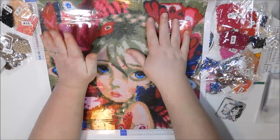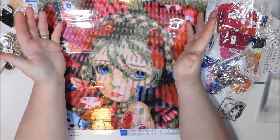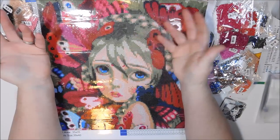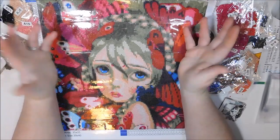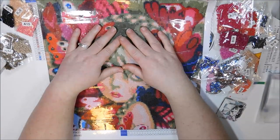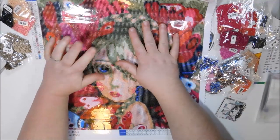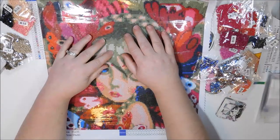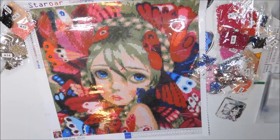Every time I open a diamond painting and look at it and say, 'Oh, that will be really quick to do,' I just want to open it up and start doing it. But I have so much work to do — I don't even have time to kit it up as much as I would really love to right now. I'd really love to do that. I'm almost tempted to just skip work and kit it up.